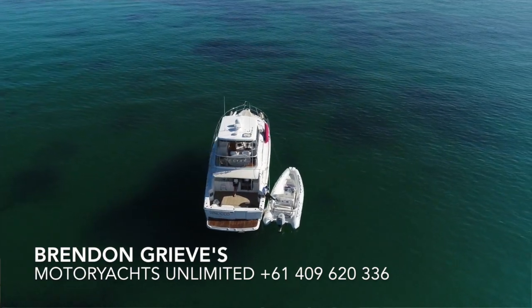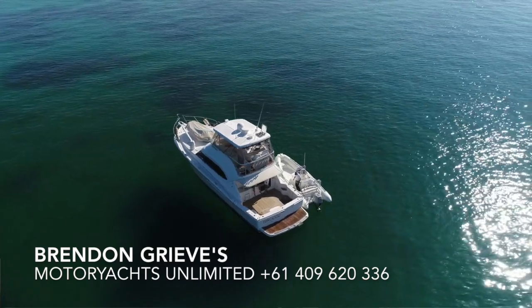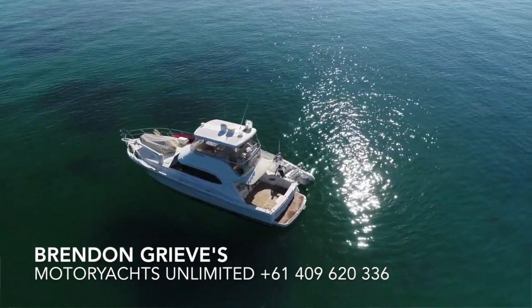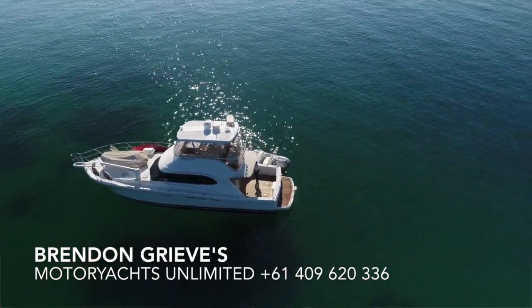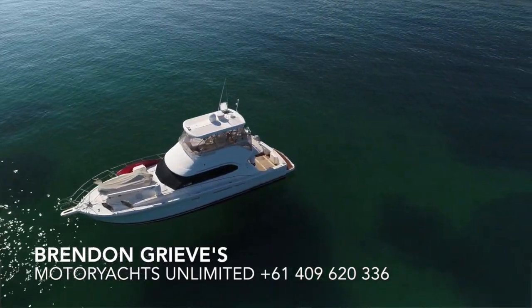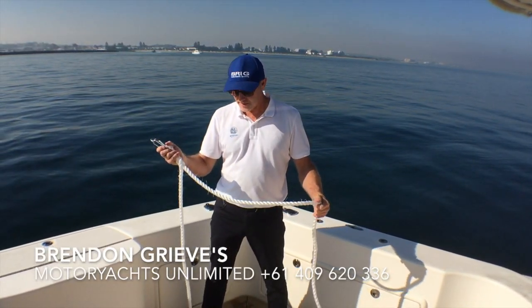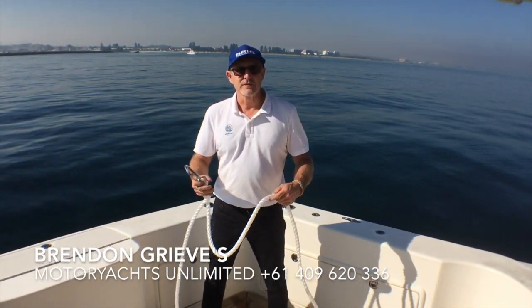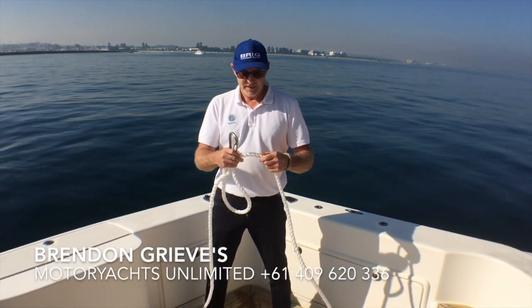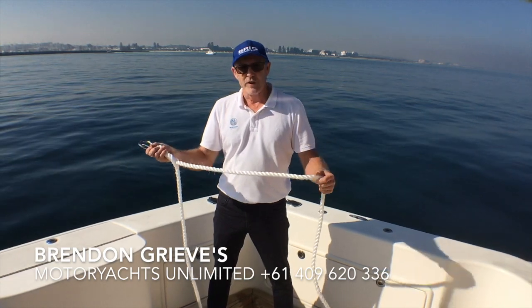He owns a Brig 620, which is the perfect tender for this sort of boat. They're often used as main tenders for people staying on their boats on Rocknest Island. The important thing in towing the boat is having the right tow line. We've got 70 metres of 18mm silver rope here, which floats.